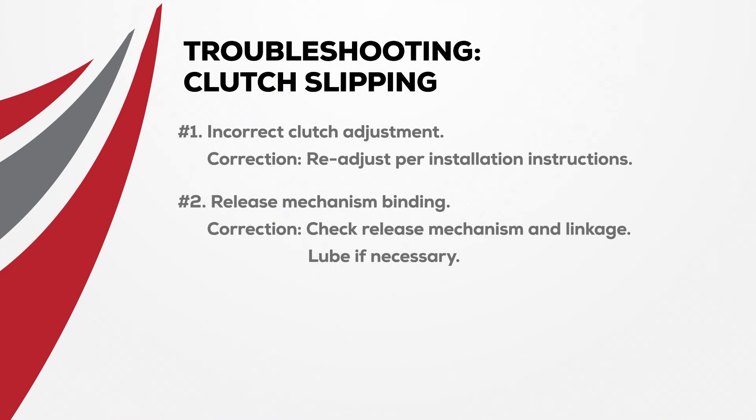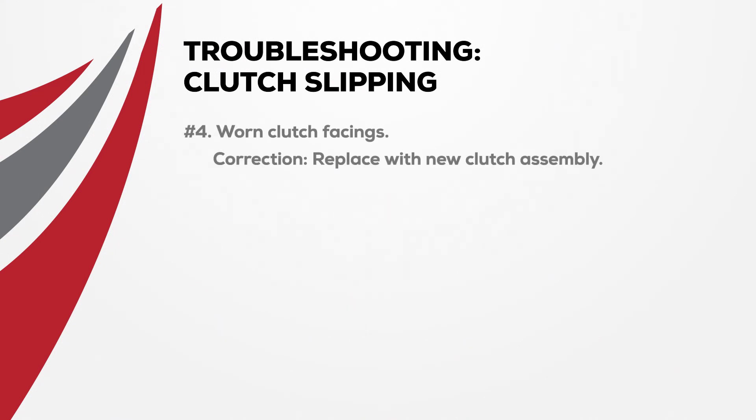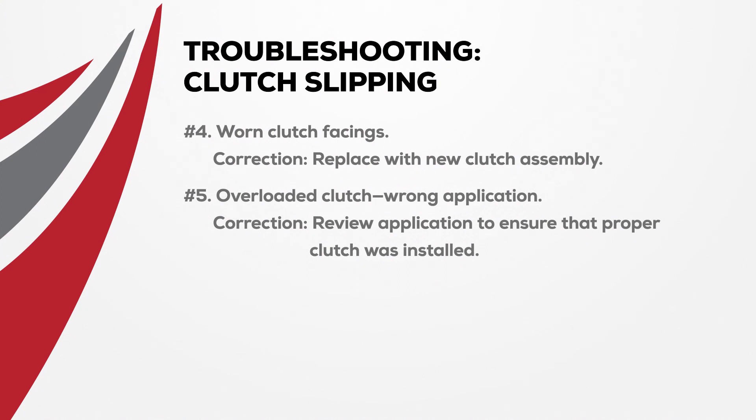A third probable cause is grease or oil on the clutch facing. To correct, replace with a new clutch assembly and find and repair the cause of the grease or oil contamination. Another cause is worn clutch facings — replace with a new clutch assembly to correct that issue. The next probable cause is an underspecced clutch. Correct this by reviewing the application to ensure the proper clutch was installed.